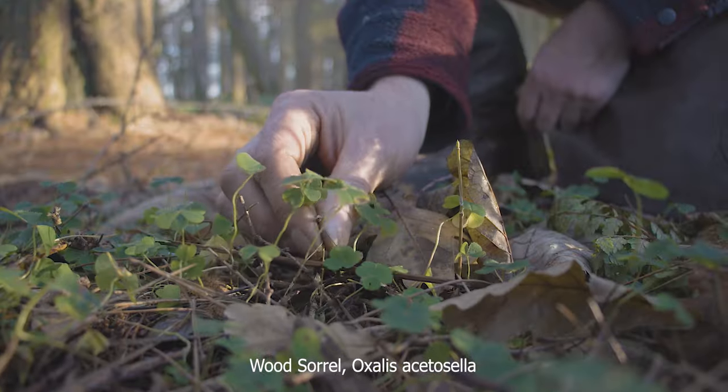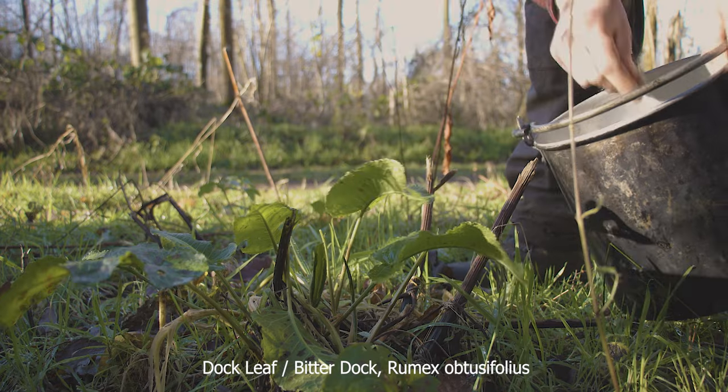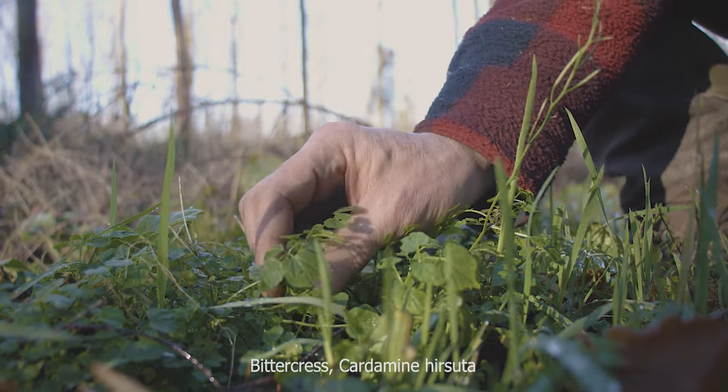This is wood sorrel, this is dock leaf, stinging nettle, and finally bittercress.